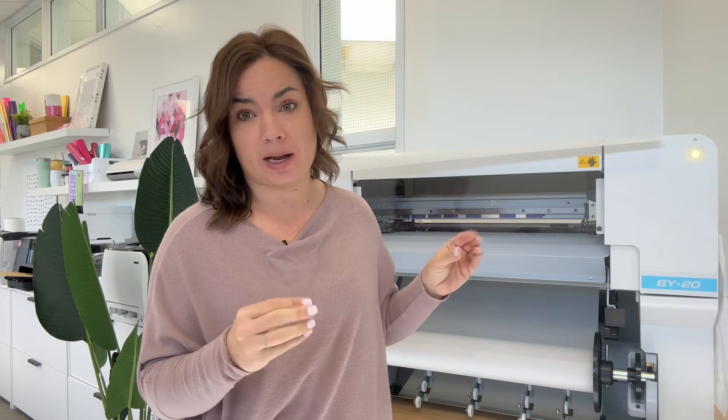Hey guys, it's Melissa. In this video, I am going to show you exactly how to get white to print where you want it when you are printing on the Roland BY-20. I am so used to saying BN — this is a BY-20, the 20-inch Roland DTF printer, second generation.